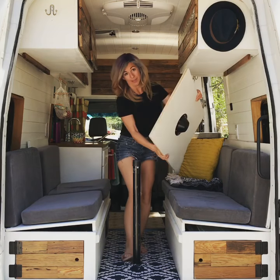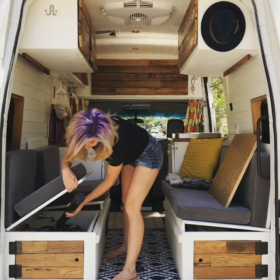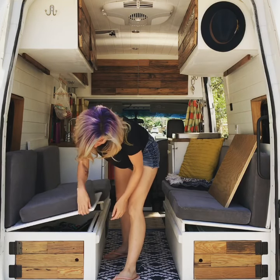I'm going to show you how the table and benches turn into a bed. I usually have the table out since I work remotely. I put the bar there.